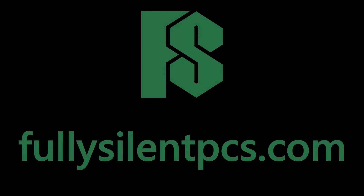Subscribe for more fanless PC content and click on these videos for more PC assembly guides.